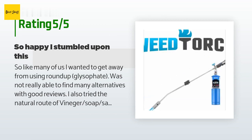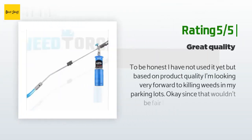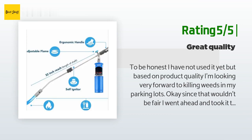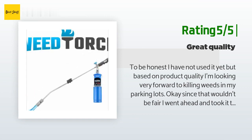Another happy customer said: "To be honest, I had not used it yet, but based on product quality I was looking very forward to killing weeds in my parking lots. Since that wouldn't be fair, I went ahead and took it to the backyard and started torching some weeds. I tried it at different flame levels and we'll see how quickly they die."